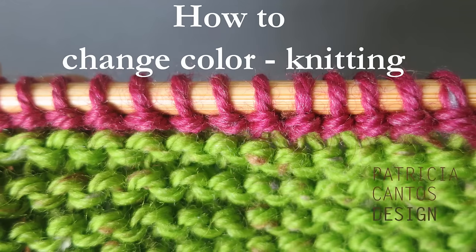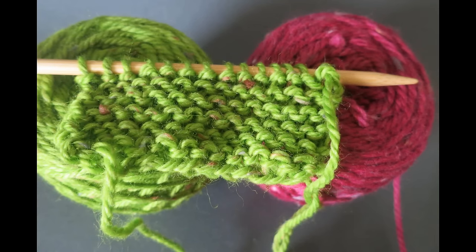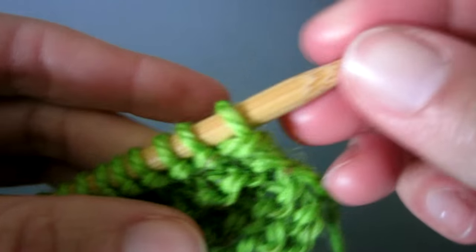Let me show you how to change color at the beginning of a knitting row. I have knitted a section in green, and now let's change to pink.